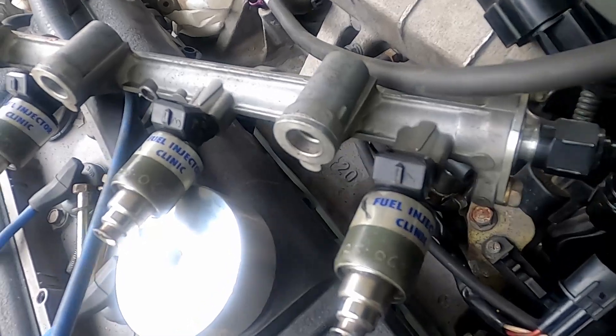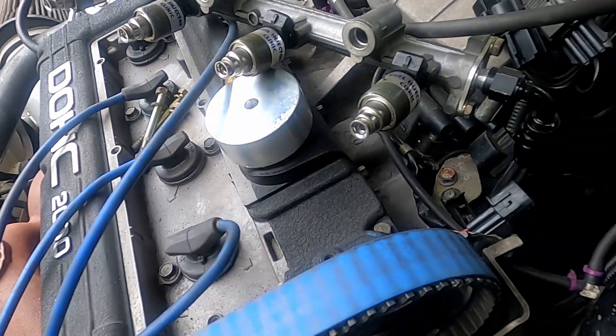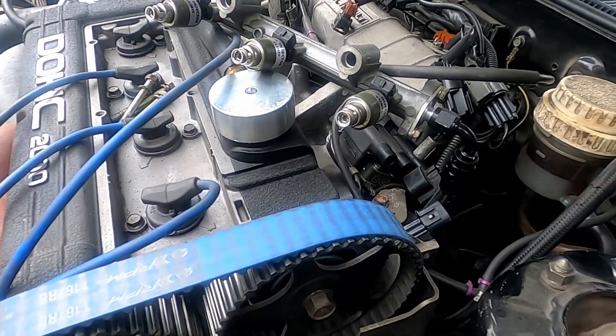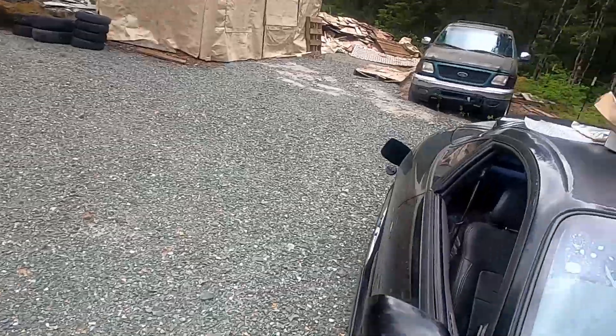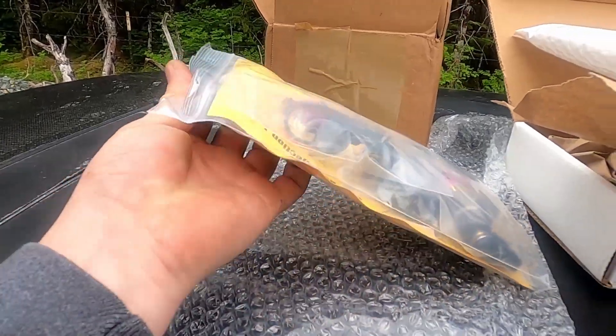Out with the 650s - these are FIC injectors. I actually ran these on the green car and on this car, but I might have them for sale or just keep them as backup. Now I'll pop all those out, get the seals out, and then pop the new 1600cc injectors in - these things are sick.